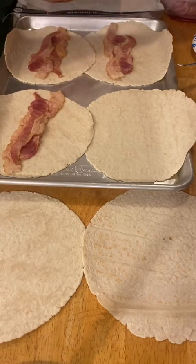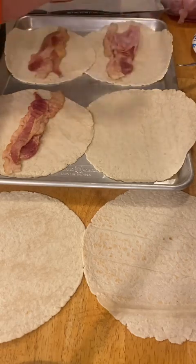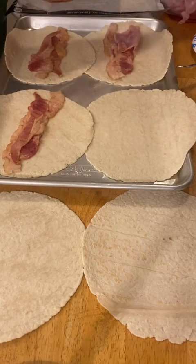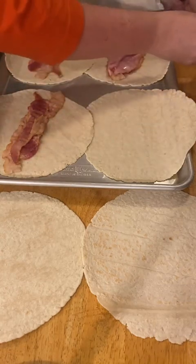We're going to use some ham. Be sure it's not honey ham. You could use ham that's left over from a holiday or anything like that — any kind of ham or a chopped up ham steak. As long as everything is fully cooked when it goes into here.